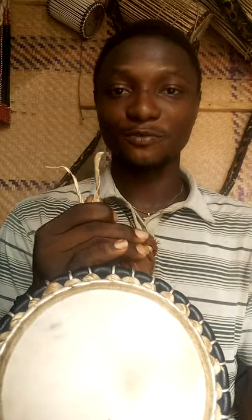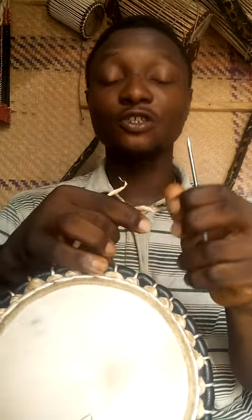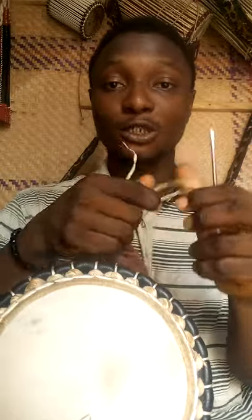Hello guys, welcome back to my YouTube channel, thanks for the support, I really appreciate you guys. My name is Raphael and in today's video I'm going to teach you guys how to fix a strap or an odja on a talking drum.